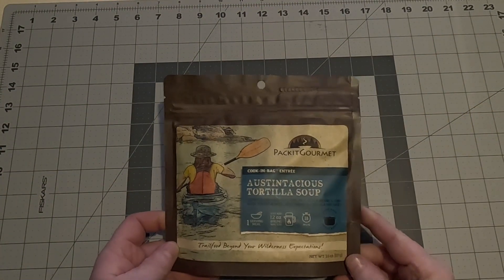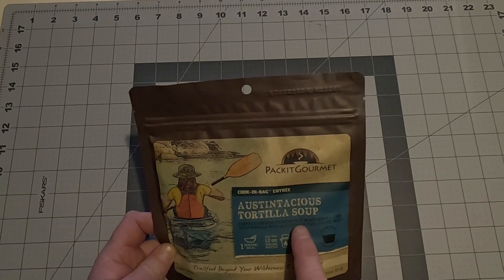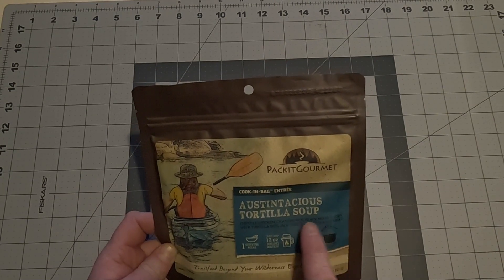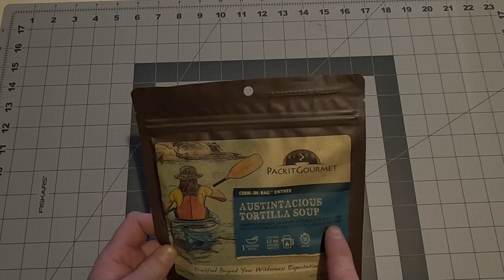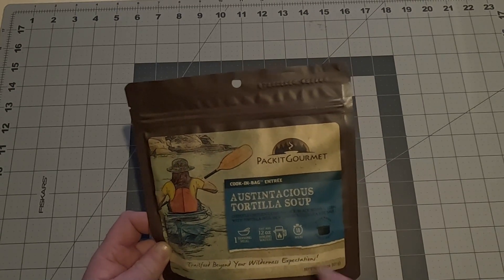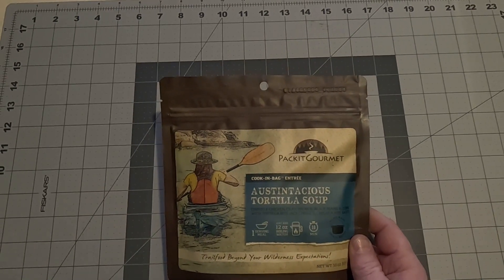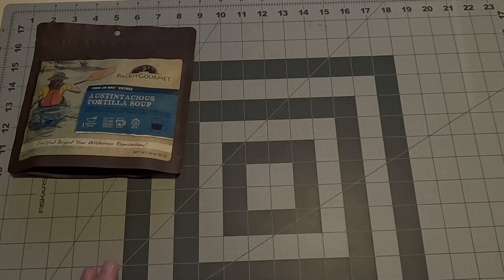Next up — my favorite — dinner! First up, the Ostentatious Tortilla Soup: chipotle chicken, cilantro rice, black beans, and corn with tortilla bits, jack cheese, and Cholula hot sauce. One serving, 12 ounces of boiling water, 10 minutes and you're good to go. Ostentatious Tortilla Soup — dinner number one.